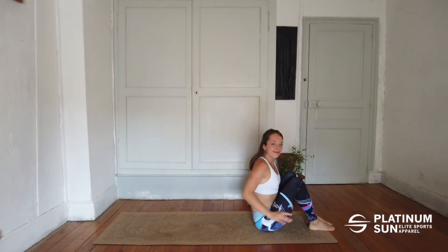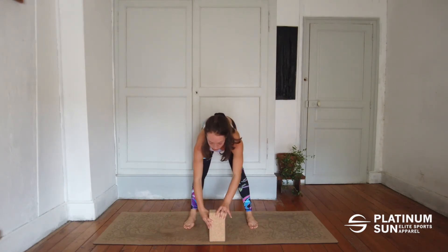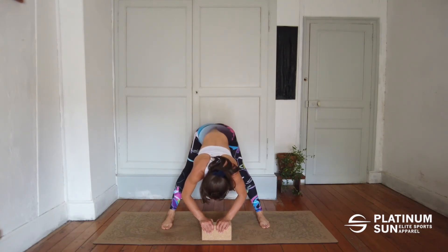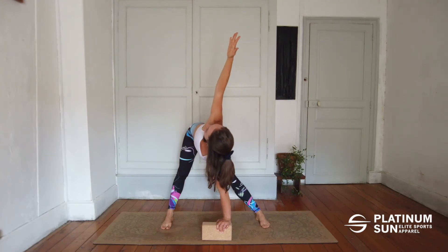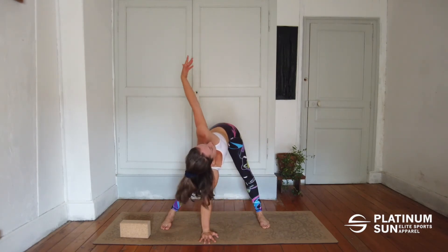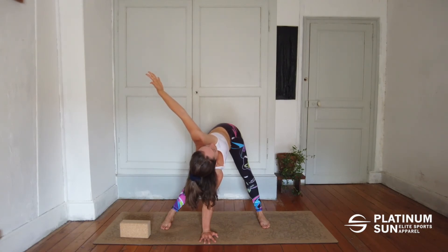Let's now stand up. For this posture, you can use a block or simply do it on the floor depending on your flexibility — you can use it horizontal or vertical. Bringing your legs away from each other, putting your hands on the block or on the floor. Now we're going to lift one hand up, gaze following the hand, twisting in the upper body, keeping the legs straight and arms straight. On the next exhale bring it down and open on the other side. Come back to the middle, and lift your hands off the floor.